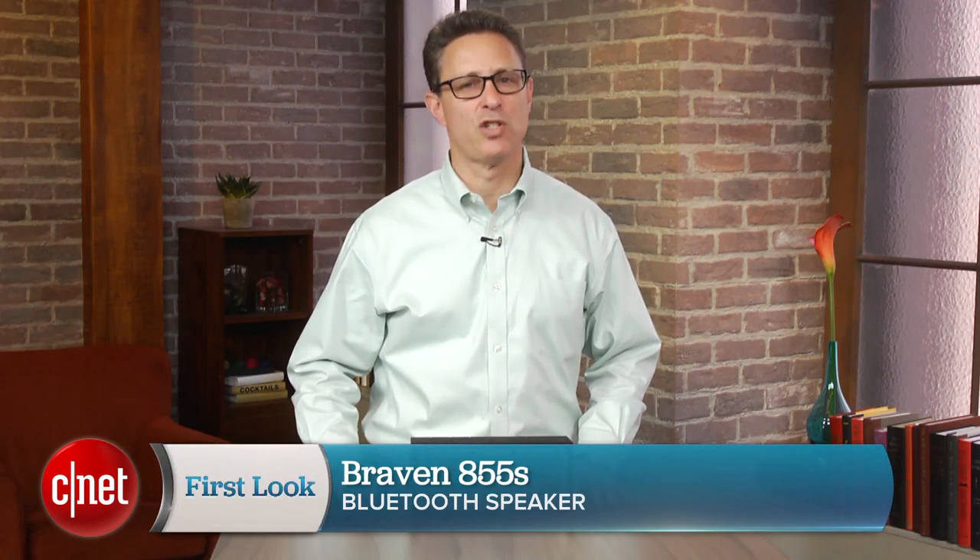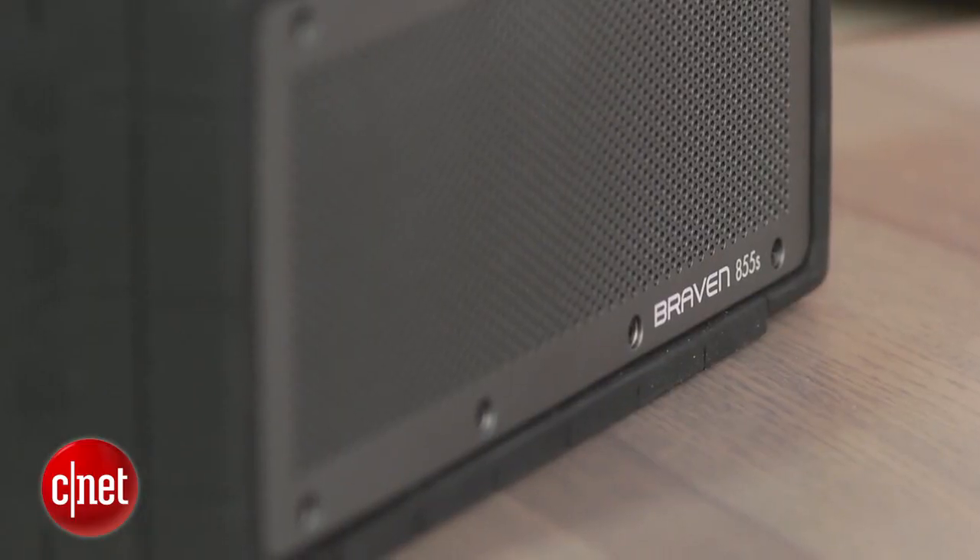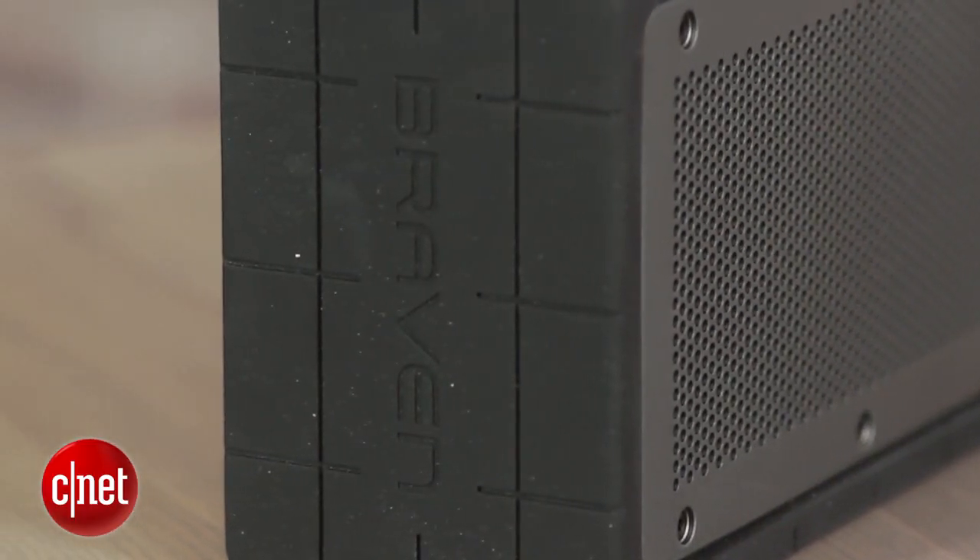I'm David Carnoy and I'm going to give you a quick video tour of this speaker, which has been on the market since 2013. It's currently Braven's top-of-the-line Bluetooth speaker and is the weatherized version of its 850 speaker, which costs around $20 less.